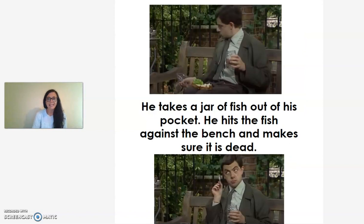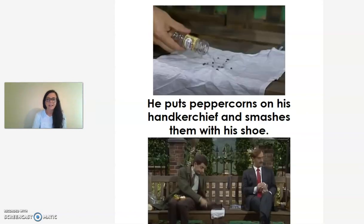He takes a jar of fish out of his pocket. He hits the fish against the bench and makes sure it is dead. He puts peppercorns on his handkerchief and smashes them with his shoe.